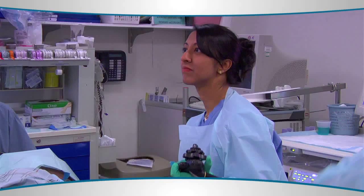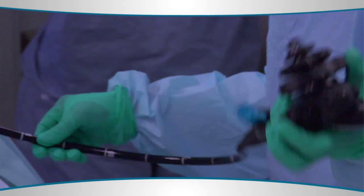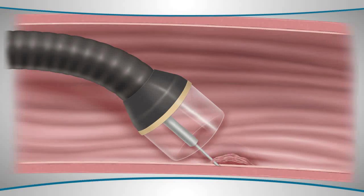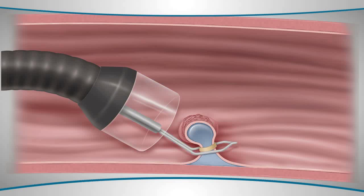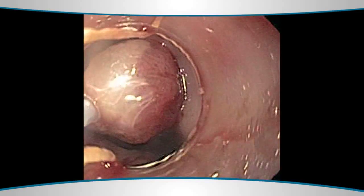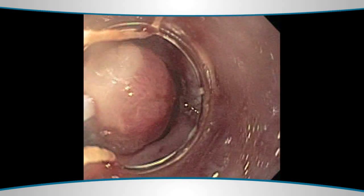These patients are sedated for a standard endoscopic procedure. The endoscope is inserted through the mouth and has a small plastic cap at the end of the scope. The lining of the esophagus is pulled into the cap, and a snare is put around the polyp that is created. Then, using current and the snare, the polyp or lining of the esophagus is removed. We can do several of these at a time, effectively removing several centimeters of the lining.